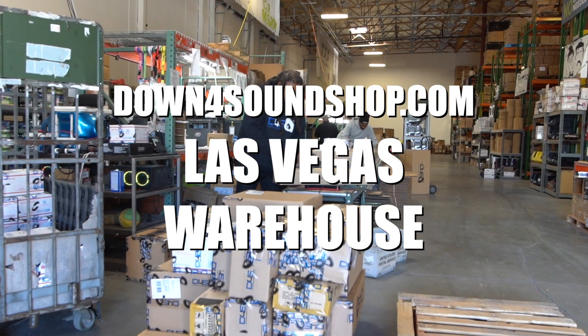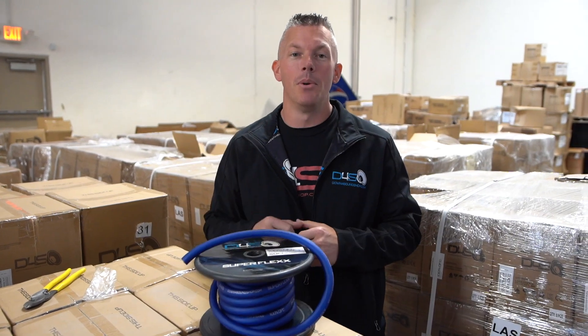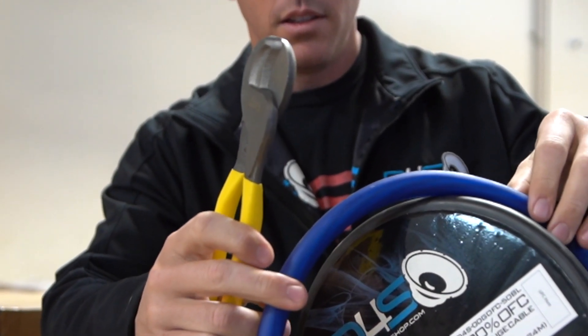What's happening guys, coming at you from down4soundshop.com once again with a helpful tip for you. This $20 investment could save you $100,000 in a car audio setting, depending on the size of your system.